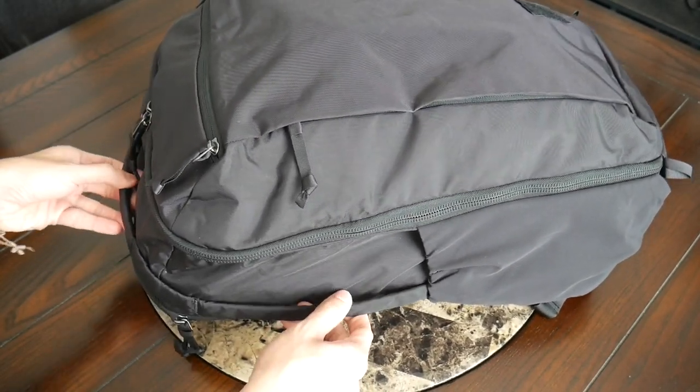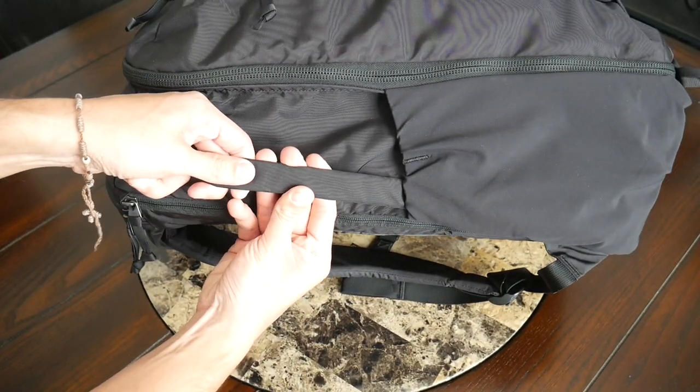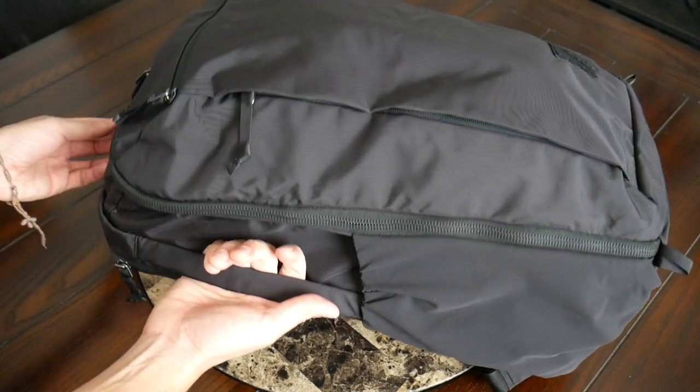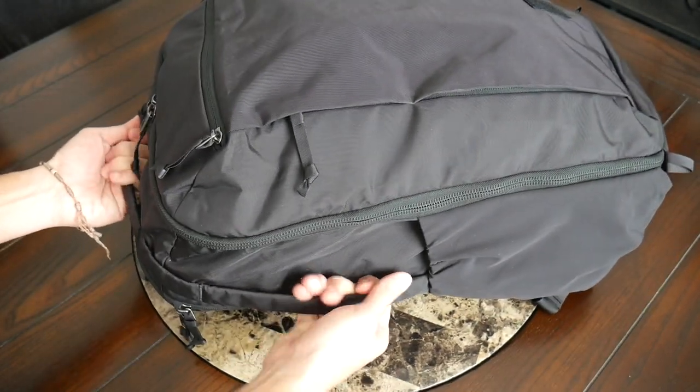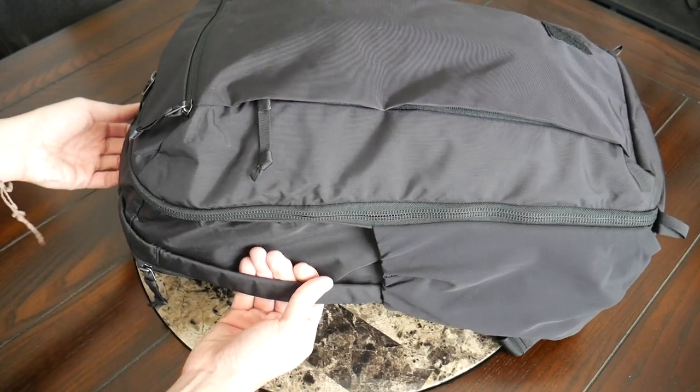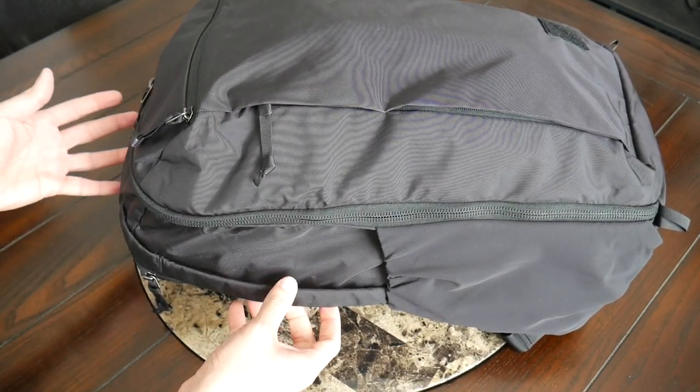The grab handles have an aluminum stay reinforcement to give some nice rigidity when you pick this up. As with other EverGoods bags, these can feel a little bit sharp on the edges, so it's not going to be super comfortable to hold the bag for a longer period of time by these handles. But they feel durable and will allow you to get this into an overhead storage compartment or pull it in and out of a trunk easily.